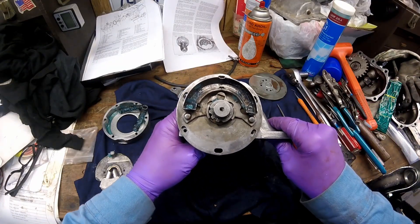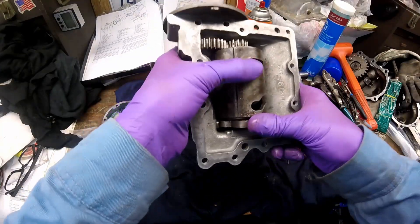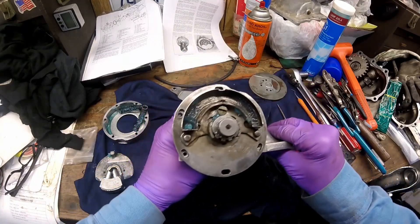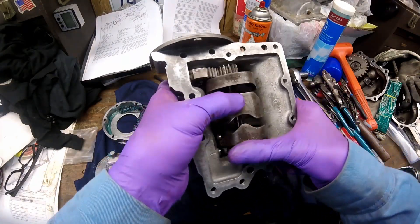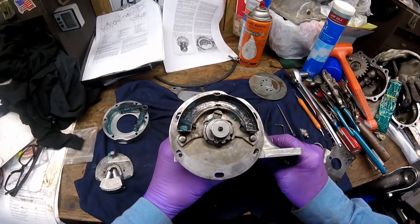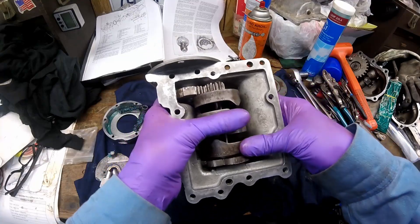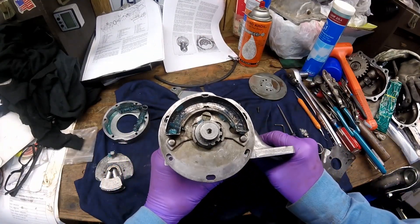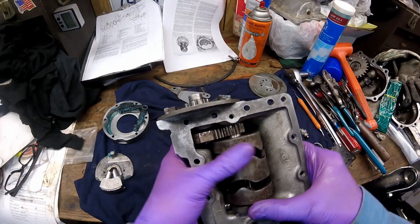After it's tightened down, you want to check it in each one of the gears again: first, neutral, second, third — third looks good — and then fourth. They're all lined up, so you want to make sure it's tight.